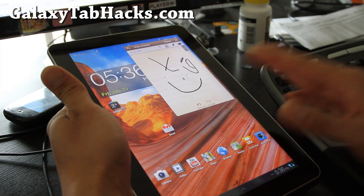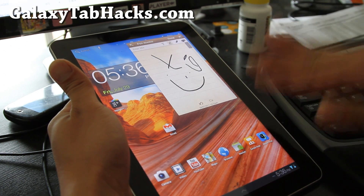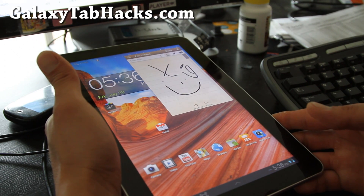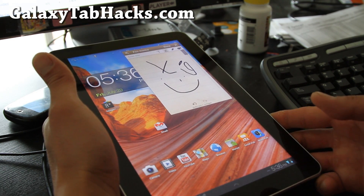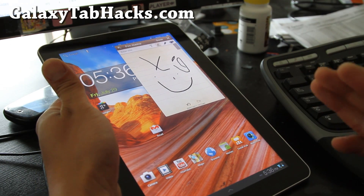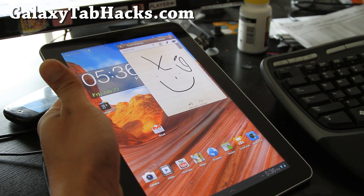Go download it. You can download it on your tab or download it on your PC and copy it over to your Galaxy Tab. Once you've done that, you also need a rooted Galaxy Tab 10.1. People sometimes ask me why I didn't include a rooting method, but that's just common sense — you need to have your Galaxy Tab 10.1 rooted.